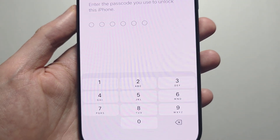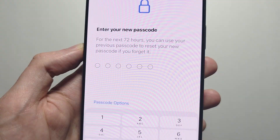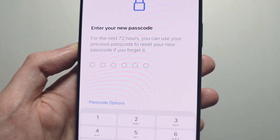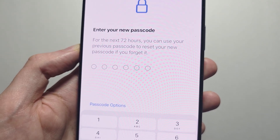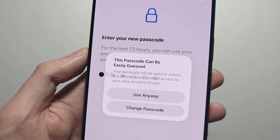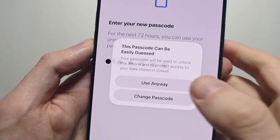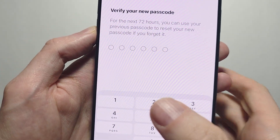Once again, put in your current passcode. It also says that for the next 72 hours you can use your old passcode — I'll show you how to disable that if you want to. Now you're going to put in your new passcode. If it can be easily guessed, just press 'Use Anyway,' or better yet change it. One more time, put in your new passcode.